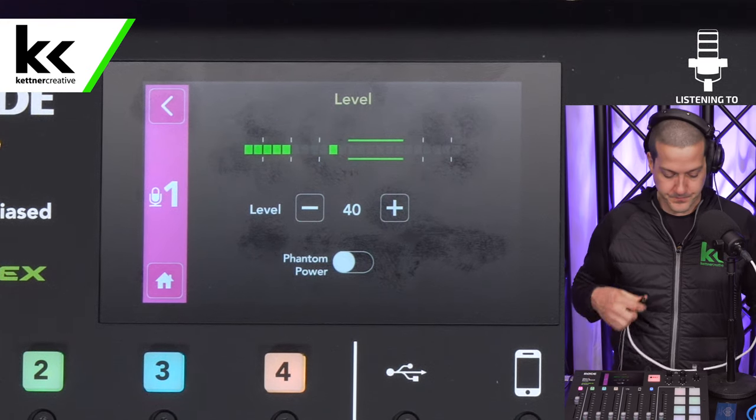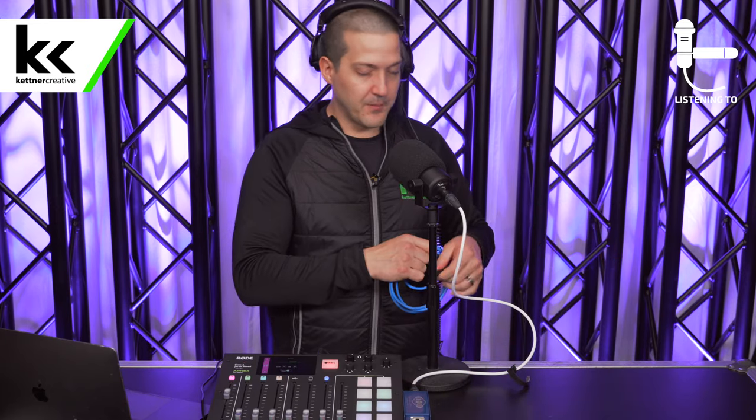I'm going to disconnect the cable and connect the Rode PodMic to the CloudLifter. There are many different versions of a CloudLifter — they're called inline preamps, and there are different ones from different brands. The CloudLifter is on the more expensive end, but you can get cheaper, more affordable ones as well. We'll put some links in the description. We connect the microphone to the CloudLifter. Then we connect another XLR cable out of it — the white cable goes into the CloudLifter and the blue cable comes out — and we put that back into channel one.